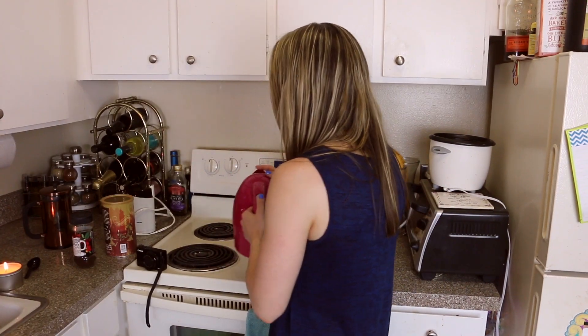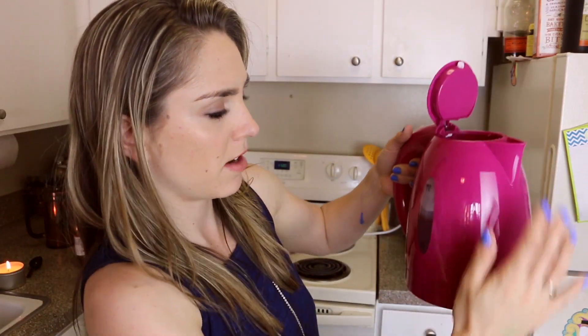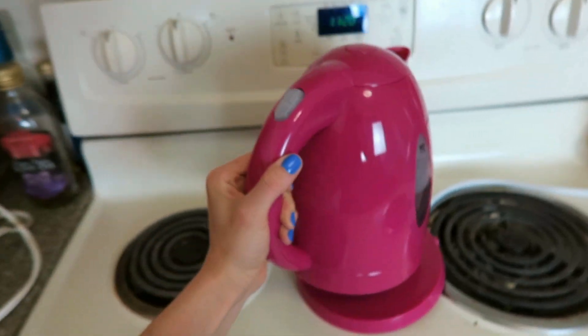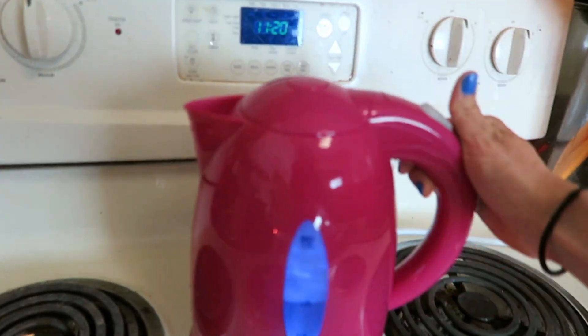First, we need to heat up some water. Also, I have Justin Bieber's Despacito stuck in my head very much. I'm going a little bit over the one liter line, and we just put this on here. Wait — how do I do it? Oh wait, it is on. Okay, I was really worried there for a second.